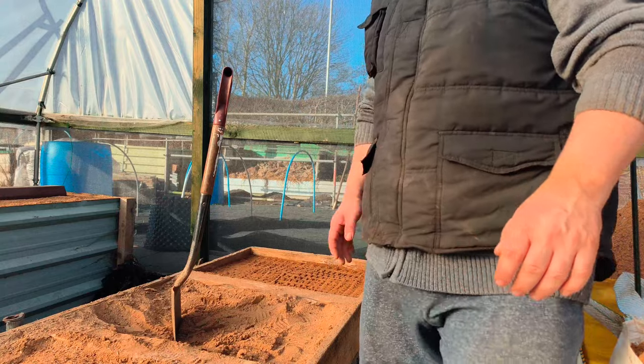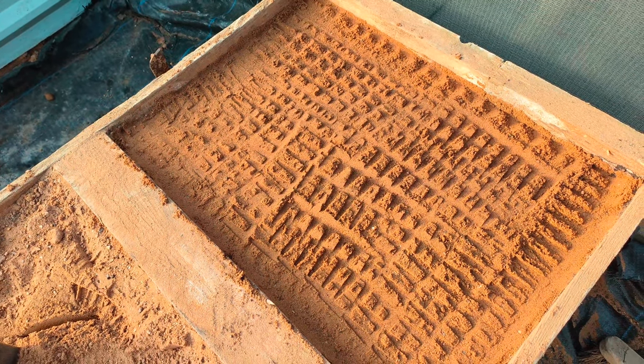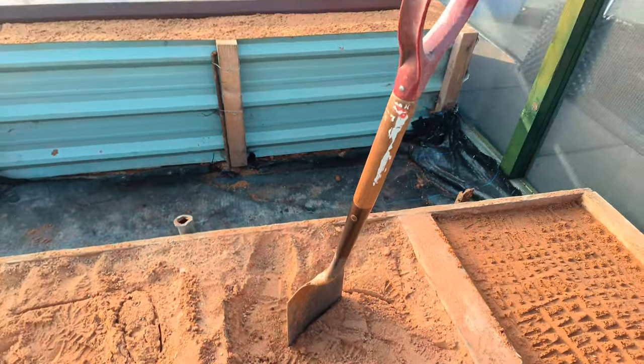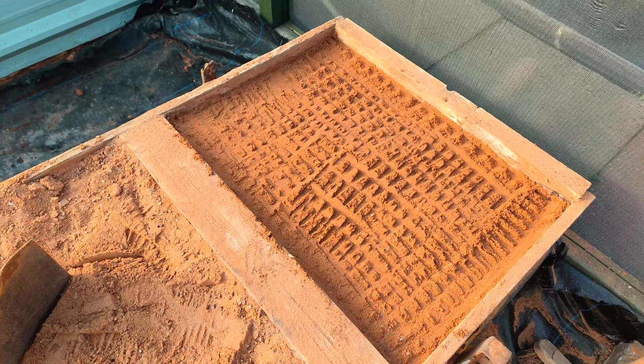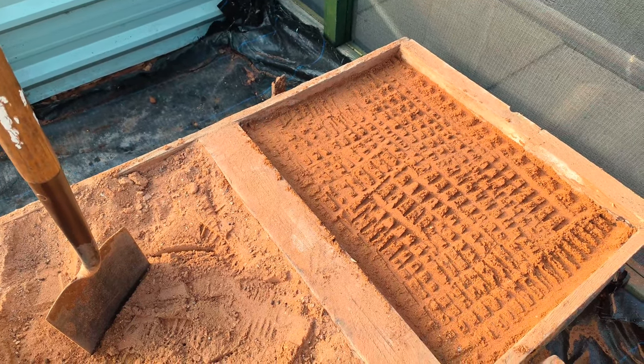I'll bring you in closer. See if you can see what I'm doing. Here you can see — that's a nice neat bay compared to that one — nice and neat. And then we'll add the sand, tap it down like I've done there, until we come near enough just above that wood.